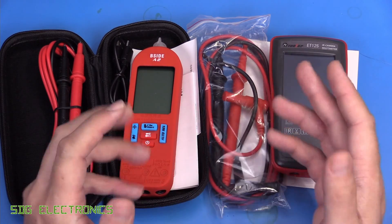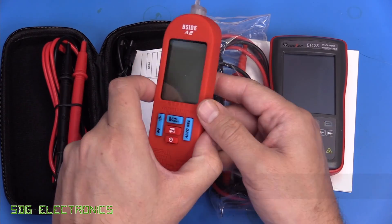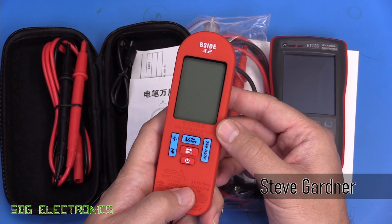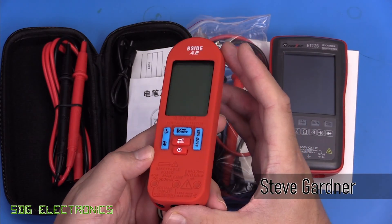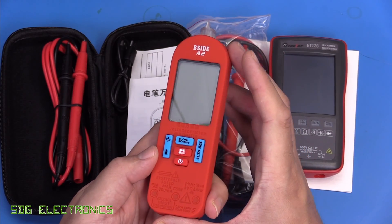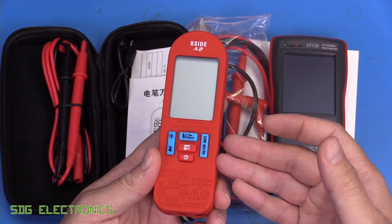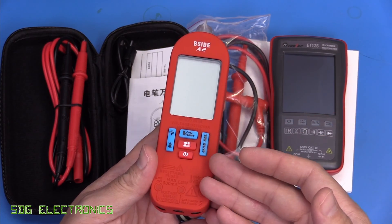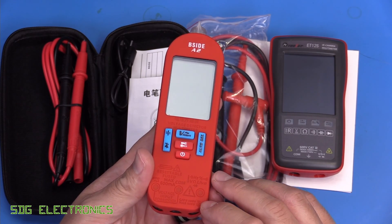Hi. It's been a long time since we've done any reviews for Banggood, but we've got a couple of multimeters here from them. The first one is a low-cost unit at just £17.52, and it's a compact, all-in-one handheld multimeter. It's one of those that will automatically select the range based on what's connected to it, so it should be able to detect when we're measuring voltage or resistance and that kind of thing.